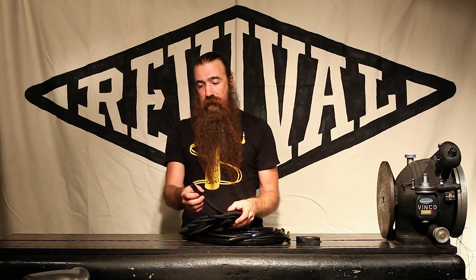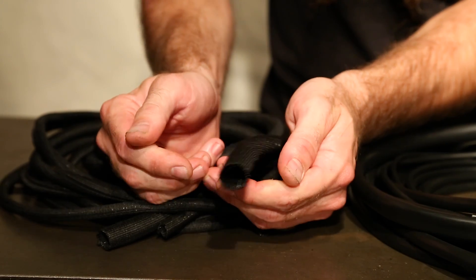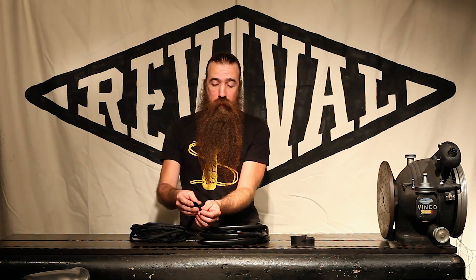But the real one that I'm most excited about is this high-density weave split loom. You can see this all opens up — this is not actually a tube. Why is this split loom so great? I've spent years looking for the best of the best, and this is the best that I've been able to come up with.